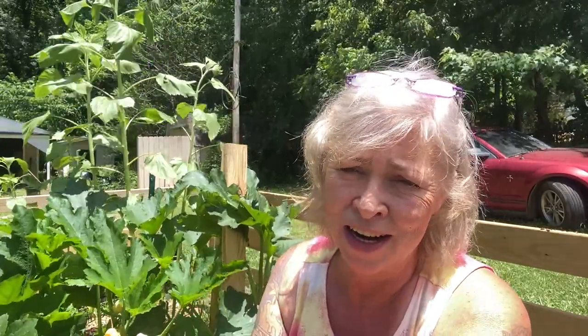Hi gardeners, welcome back. So I really shouldn't be out here. It's midday and the sun is high and it's a little warm, but I really wanted to talk to you about my biggest mistake gardening, particularly planting zucchini.